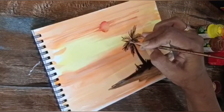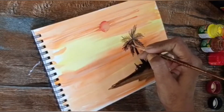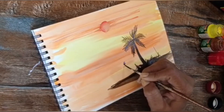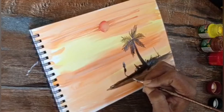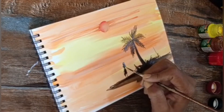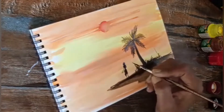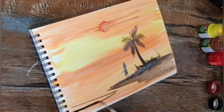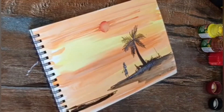Like this you have to complete the full scenery — it will look very beautiful. After coloring, you can add more things. For example, you can show one figure, you can show animals, you can show whatever you imagine, and then you complete your scenery.